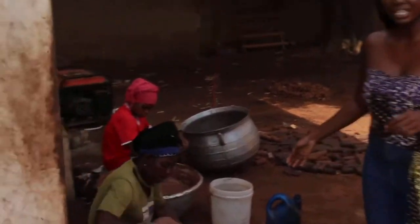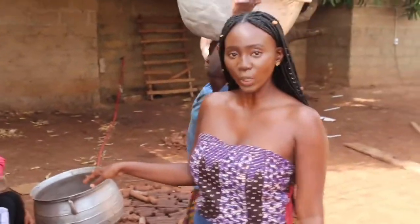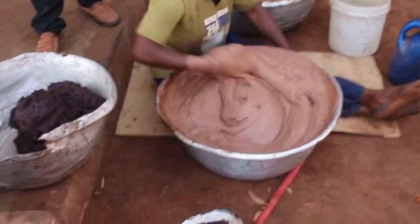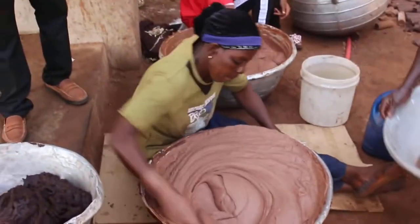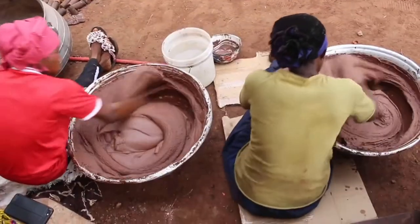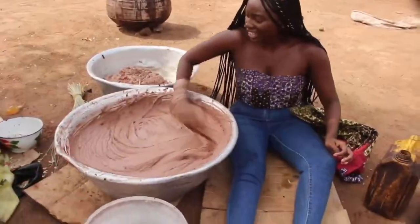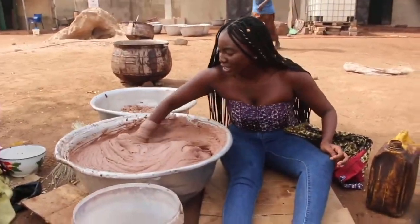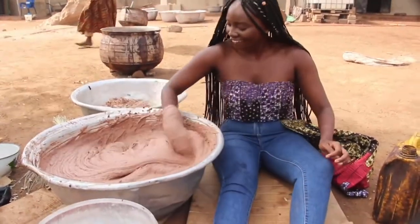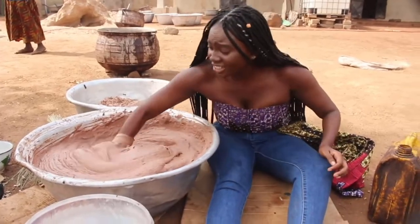After this process, these amazing, strong, blessed-by-the-Lord women go ahead and continue to maneuver it with their hands over and over and over again to get that really beautiful consistency. It's almost like a massage.